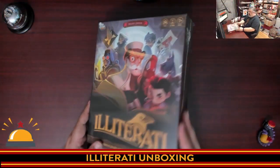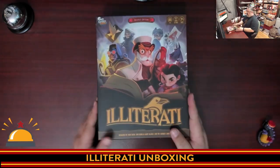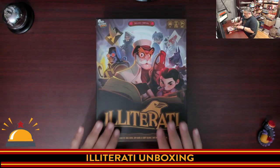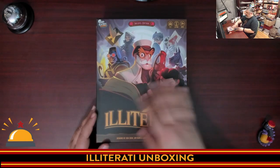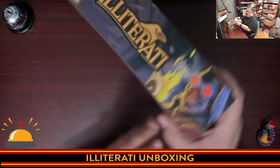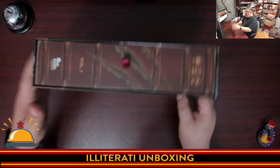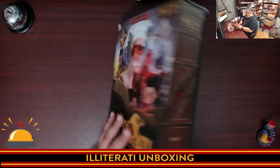Step one is going to be removing the shrink wrap. Here we have my shiny new, literally just-opened copy of Illiterati. Love the linen finish. Artwork's really cool here. I'm going to show off the sides of the box. What I love is this side here that makes it look like a book — but a book that's been damaged. I do dig that.